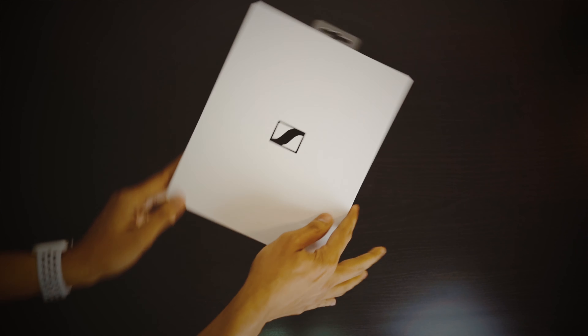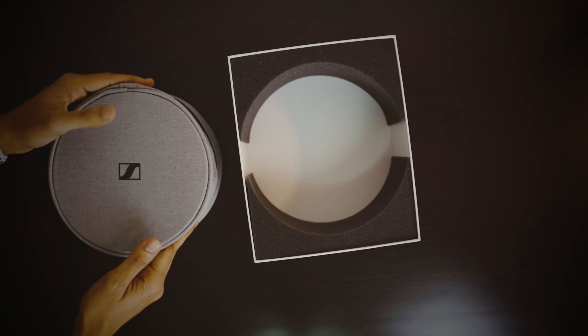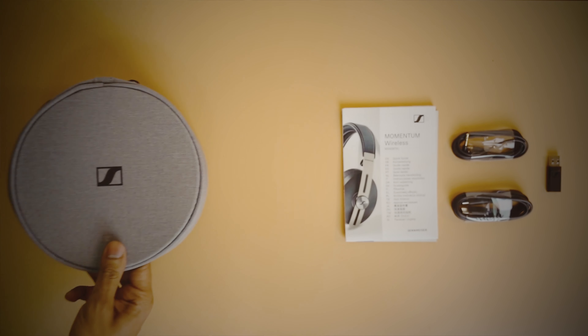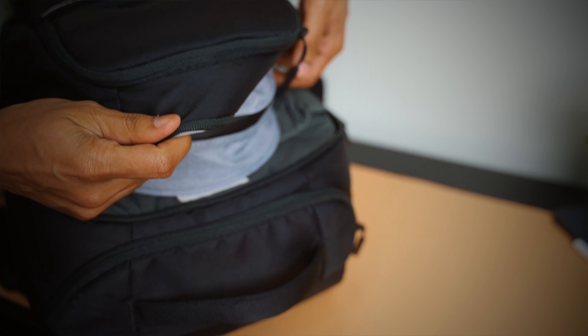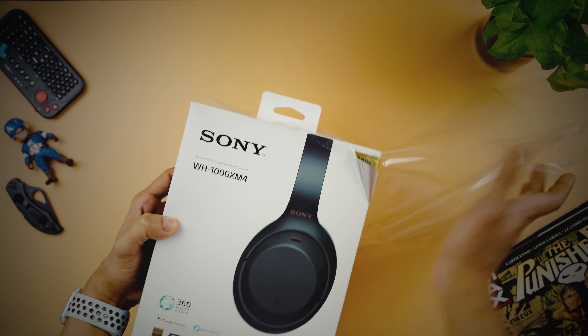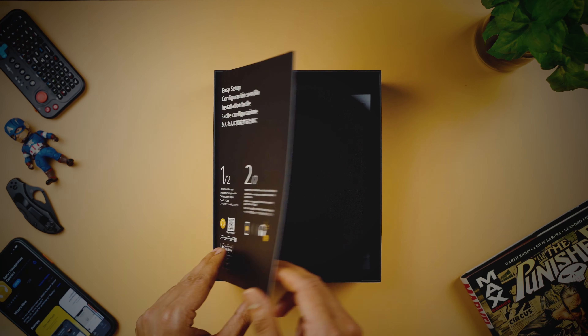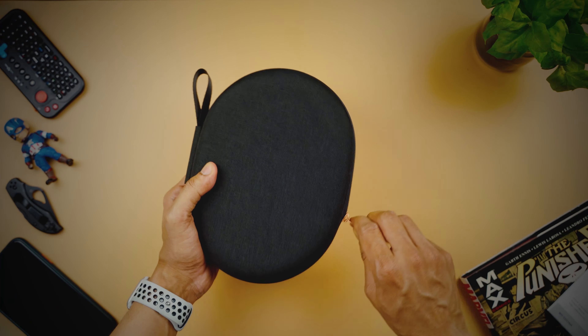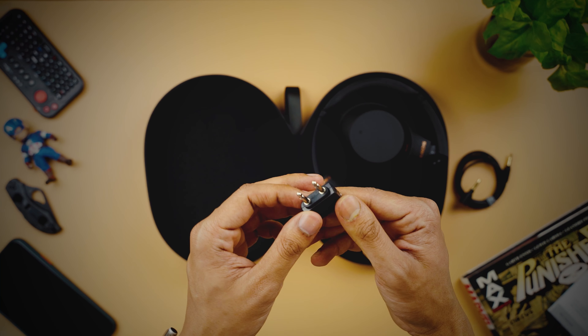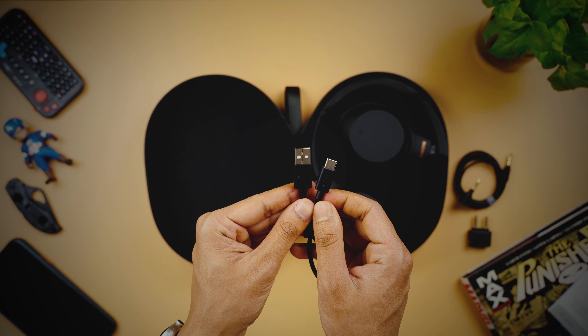The Sennheiser Momentum 3 comes with a USB-C to USB-A adapter, a 3.5mm audio jack, one USB cable, and a carry case. I am not a big fan of this carry case because it is a little on the chunky side and difficult to carry in a tightly packed backpack. The XM4s come with a slimmer hard shell case, a 3.5mm audio jack, a plug adapter for in-flight use, and a short USB-A to USB-C cable. I personally prefer Sony's package because the hard shell case offers better protection.